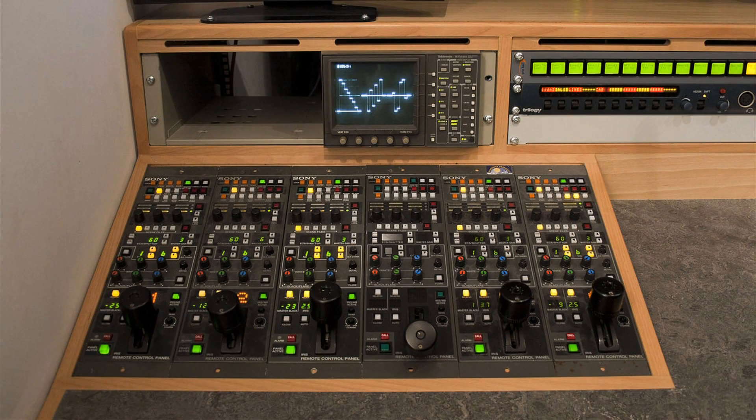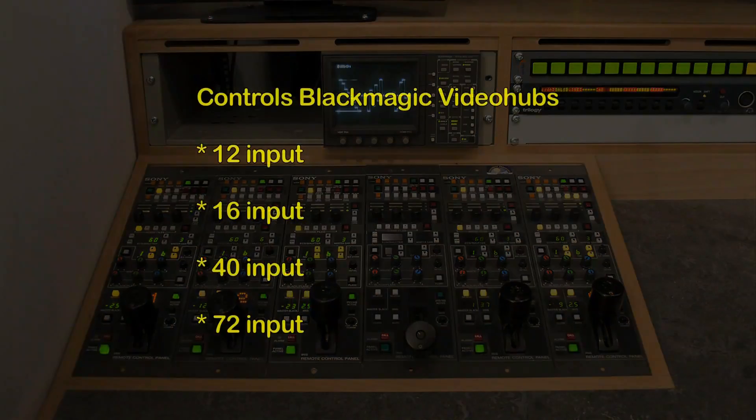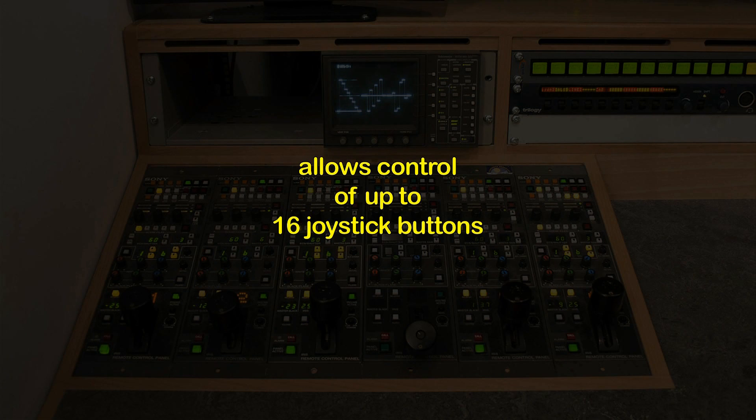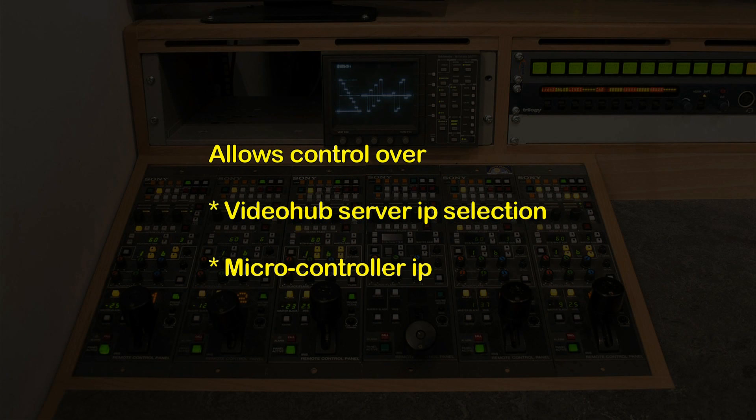This joystick switcher can control as many inputs as the video hub has. It automatically senses how many inputs there are on the connected video hub and limits your control to that, and it controls up to 16 buttons. This software gives you control over the IP address of the server computer, which is controlling the video hub via the USB port as per normal configuration. It also allows the ability to set the IP address of the microcontroller.